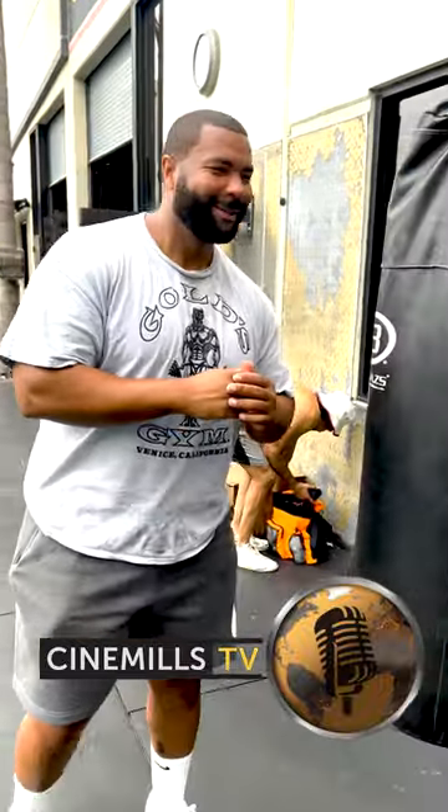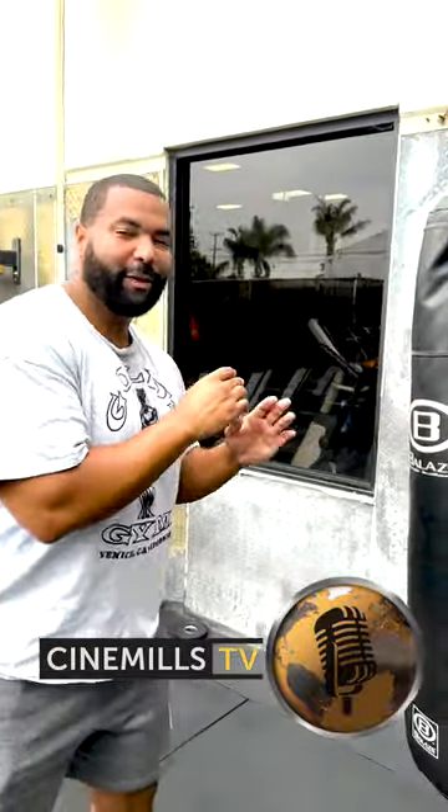On Cinnamilz TV, we're here with the big dog, Big 600. Show us this hook you've been talking about, dog. So it's like a check hook, lead hook, slash slap. And this is my favorite move.